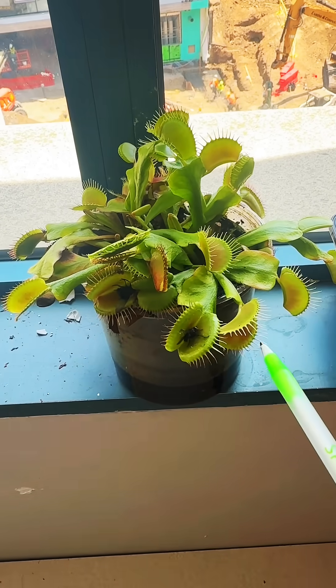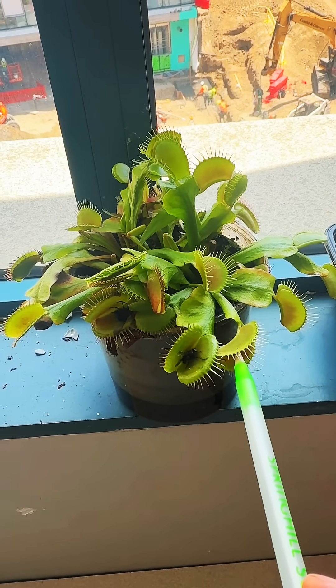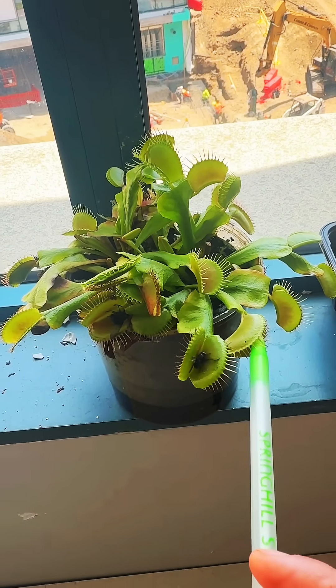Have you ever seen a carnivorous plant? This is the Venus flytrap, a carnivorous plant native to the subtropical wetlands of the east coast of America.